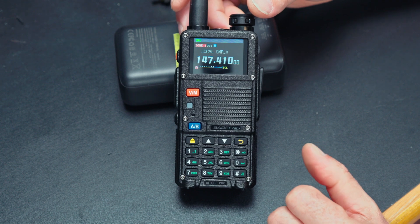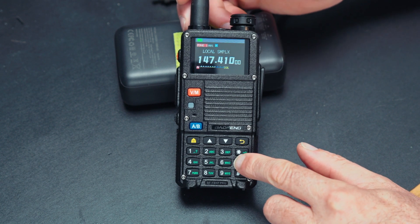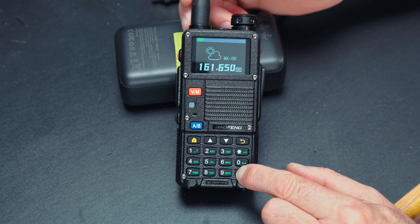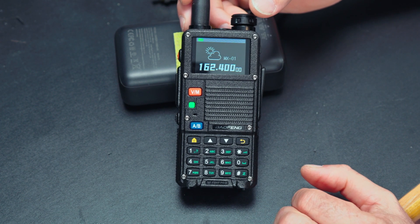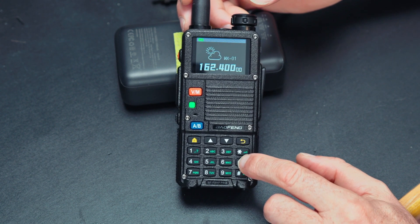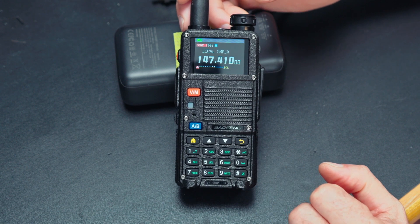To get into the 10 NOAA weather channels, just press and hold zero. If you want to initiate a scan, press and hold the pound key. Then press and hold zero again to get out.